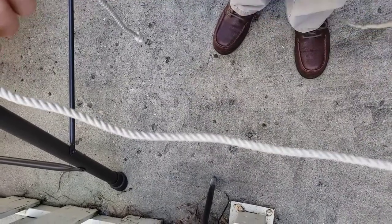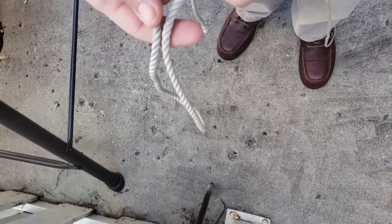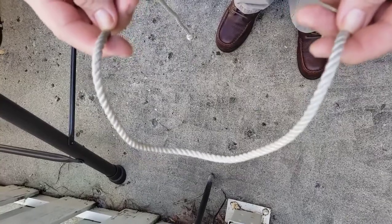Hi, everybody. I know it's been a while, but I thought I would do another video on some knots that I like. I'm going to do one on three different knots. These are adjustable loops.